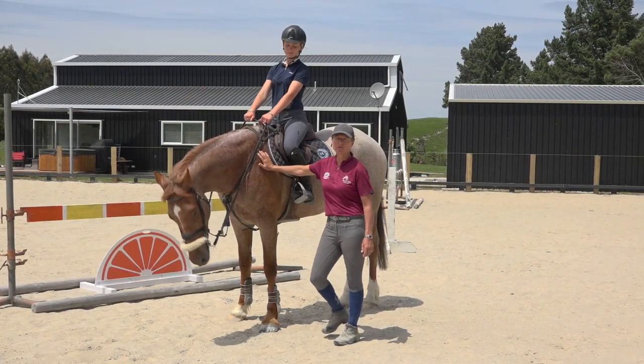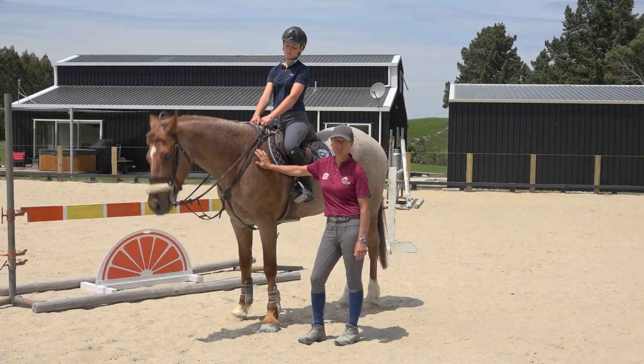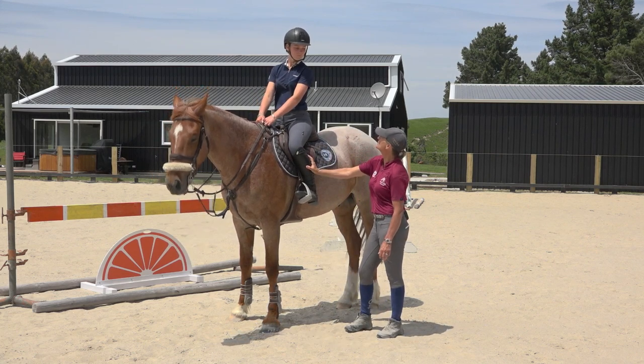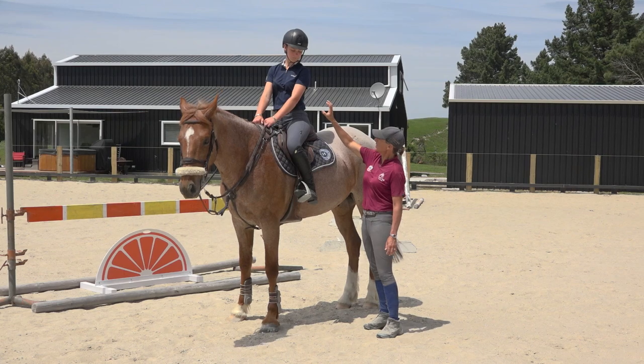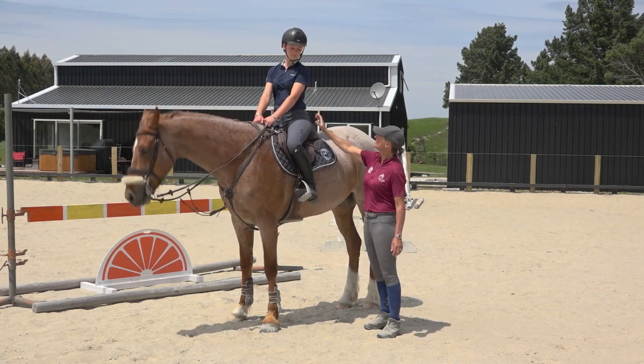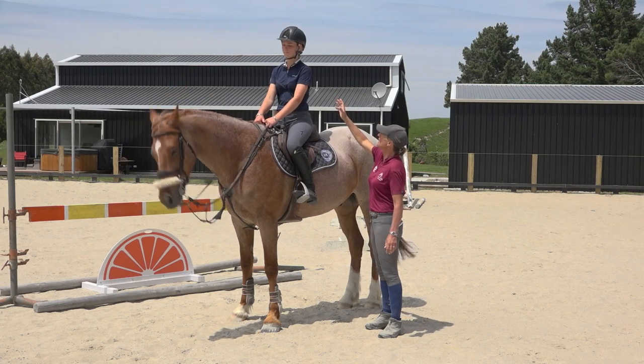The best advice I can give you for improving your jumping position is that the legs hold you on. That's what keeps you safe, but the engagement and the strength of your core keeps you balanced, and your head being up.